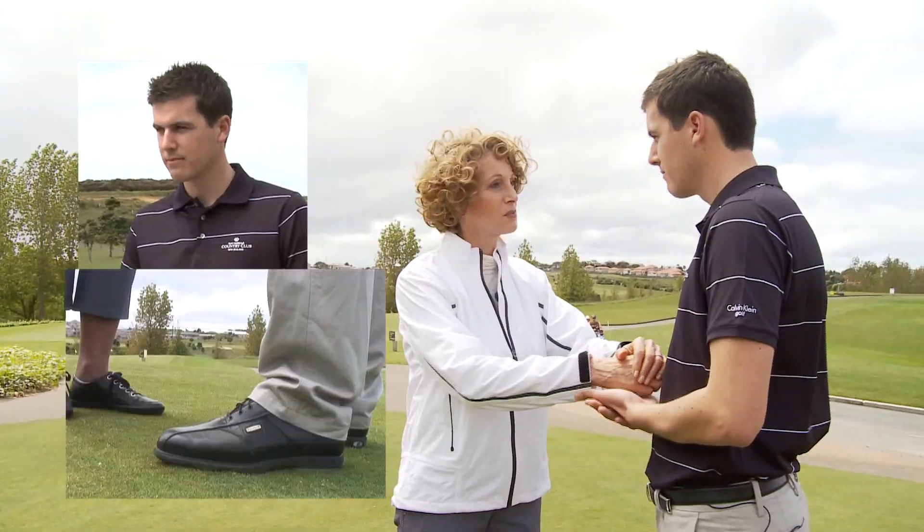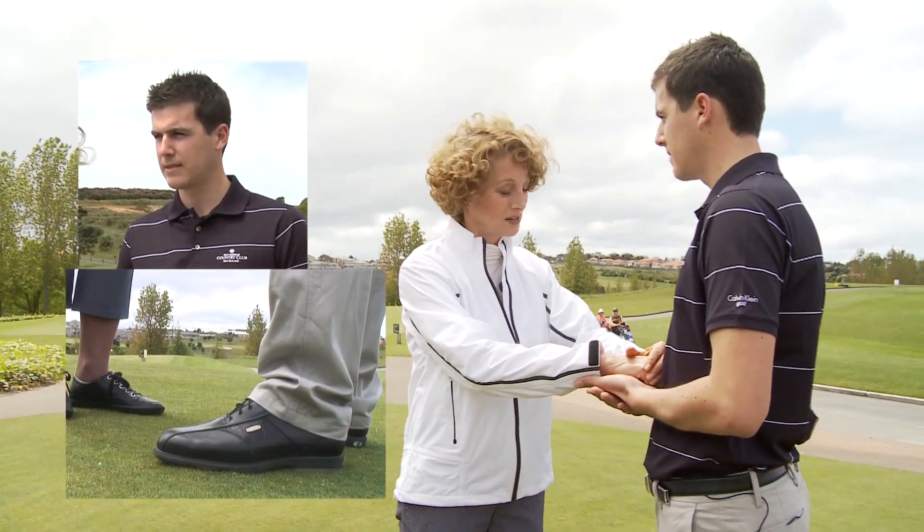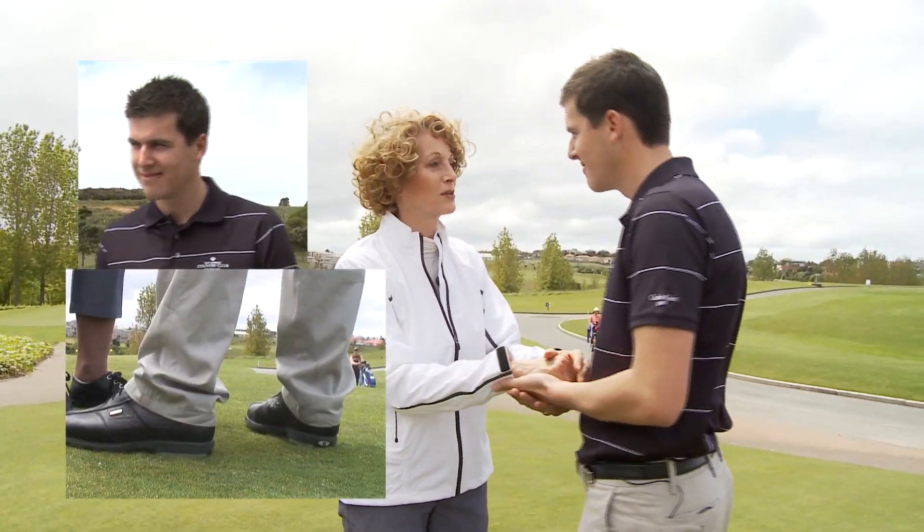Why don't we try a balance testing first. You put your hands like this. I'm gonna press down and you resist. Are you ready? Pressing down — and you're coming forward just a bit.